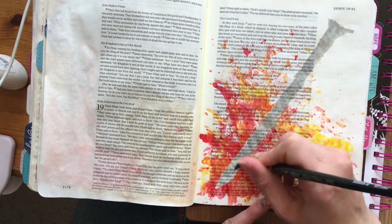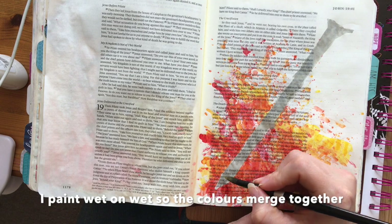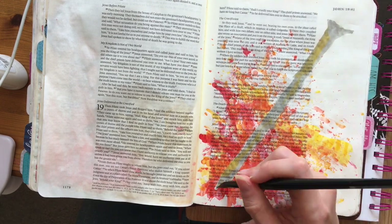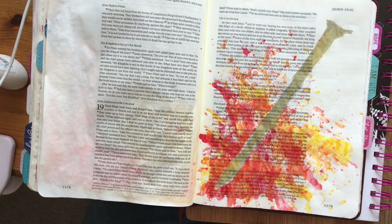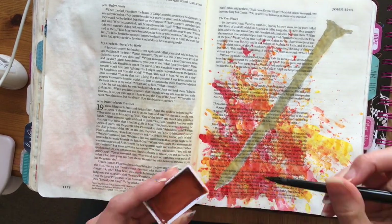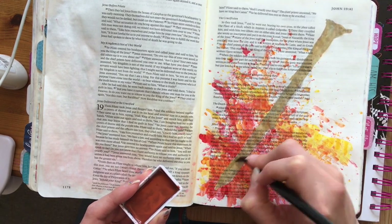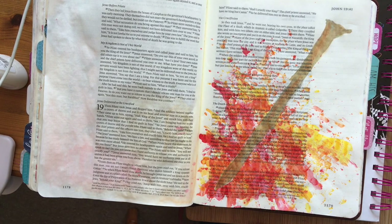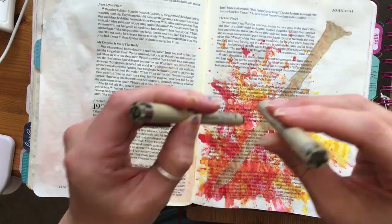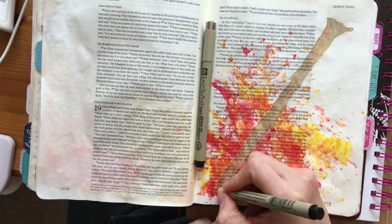We're in John's Gospel and I just want to read these couple of verses from chapter 19, verses 28 to 30: "After this, Jesus, knowing that all was now finished, said, to fulfill the scripture, 'I thirst.' A jar full of sour wine stood there, so they put a sponge full of sour wine on a branch and held it out to his mouth. When Jesus had received the sour wine, he said, 'It is finished,' and he bowed his head and gave up his spirit."